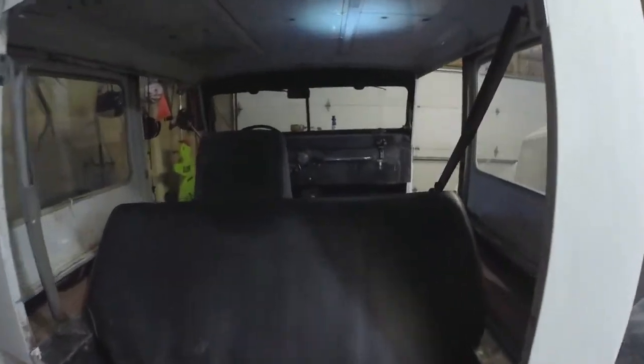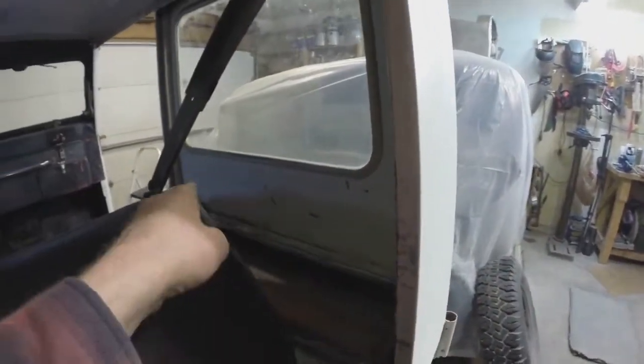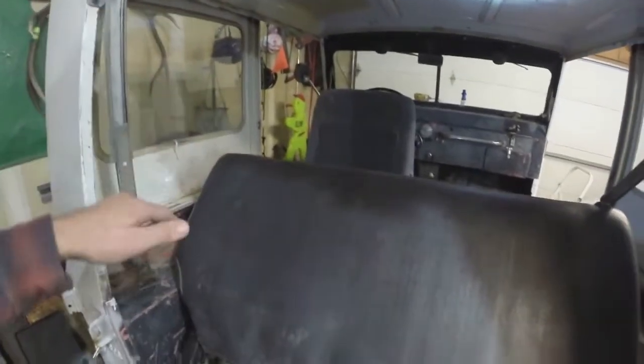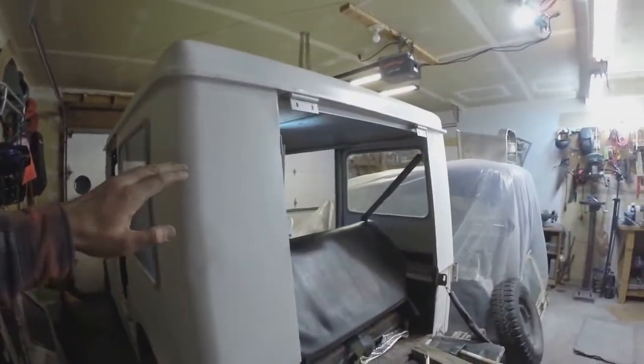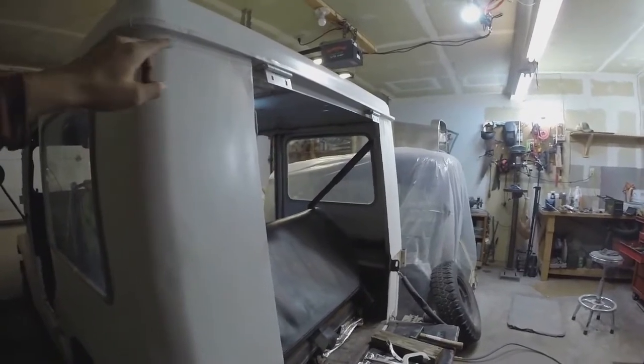Getting this thing mounted is kind of a pain, but it fits well. I had to put new fasteners in all the way around and get it all lined up. I had to drill holes, that kind of stuff — kind of a hassle. The other thing I did when I had it apart after I painted it — I kept the sides separate from the top — was sealed it.